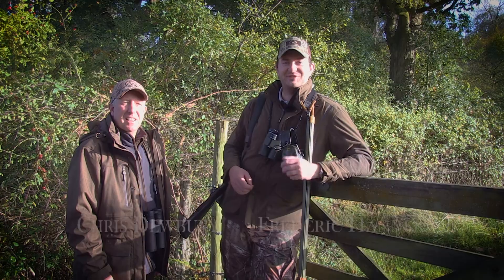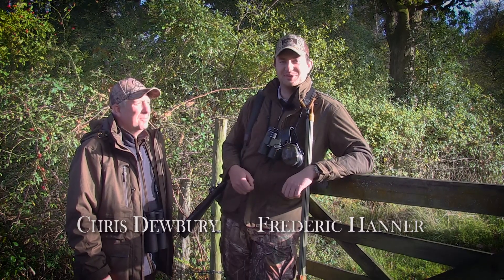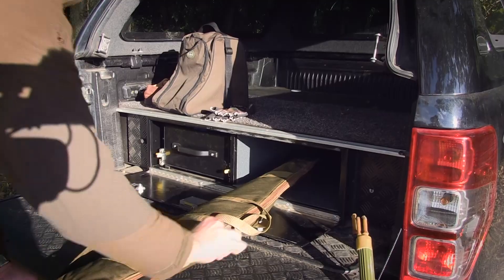So we're in the New Forest tonight after some fallow deer, as part of trying to achieve the British Six with the Sauer 100. That's my good pal Chris Dewberry, who kindly invited us tonight. So Chris, tell us all about it.